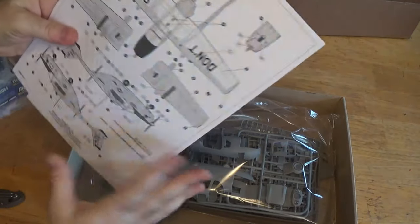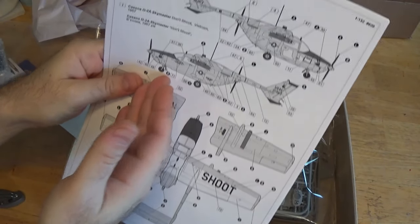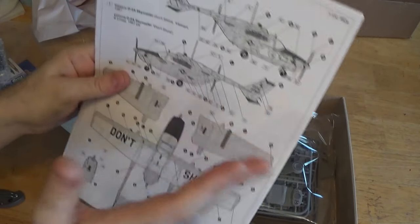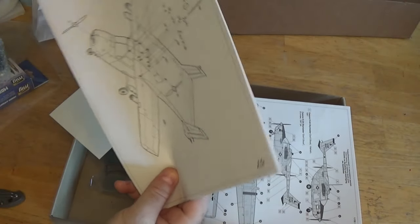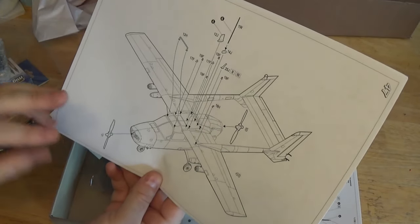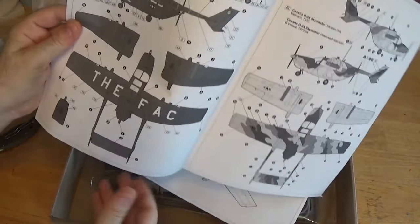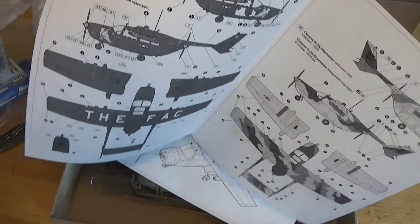Whereas the O2As, the Super Skymasters, were basically bought and then just given some Air Force radios and some basic weapons on the wings. The replacement for this, the OV-10 Bronco — which I think looks like a pig — was specifically designed to replace this. But these guys, the job they did was amazing. And look, this comes with the black version. Awesome. Onion unit, Vietnam. That's really cool.